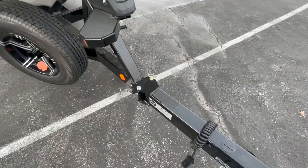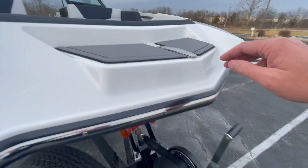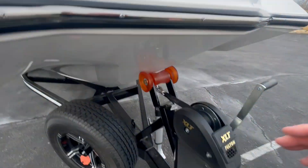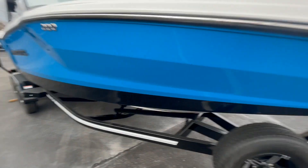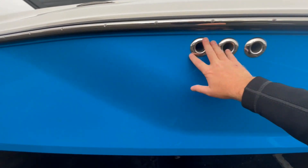You have a nice non-skid grip with a step to get up into the boat, step pads, and a pull-up cleat. There's a very nice non-marking bow roller and LED navigation lights. Those switches are all for your ballast and bilge.